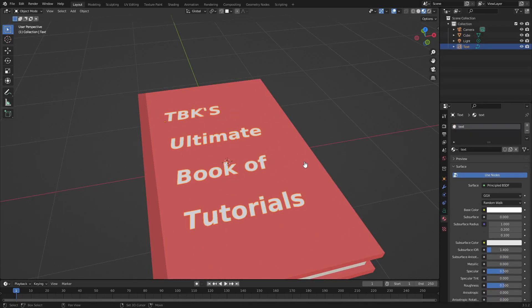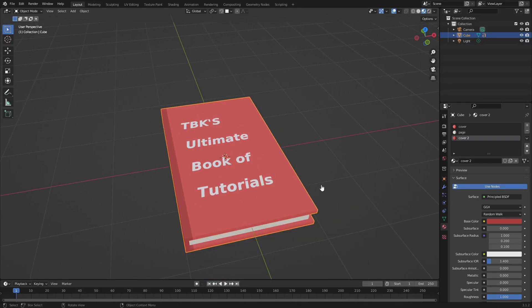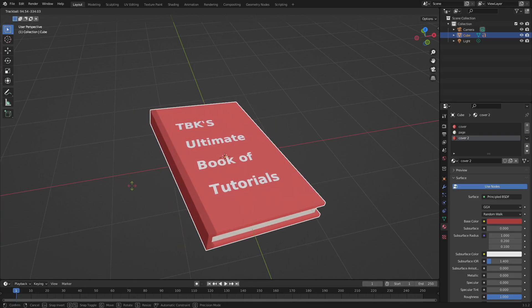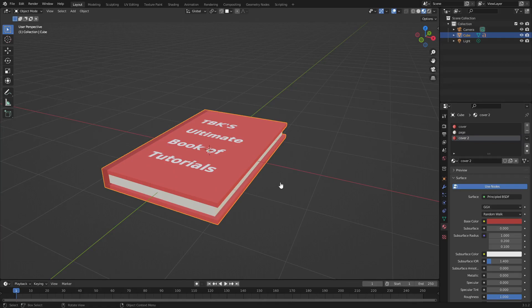Hold Shift, select the text, then Shift-select the book, hit Ctrl+P and set parent to object. Now when you grab the book and hit G to move it, the text moves with it — which is exactly what we want. That is all you need to do to make a nice low poly simple style book. I want to create a lot more modeling tutorials like this, so let me know in the comments what you want to see me model next.